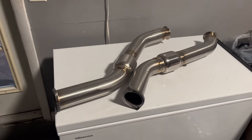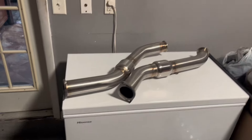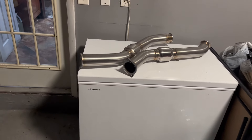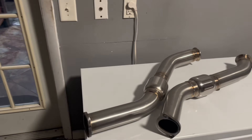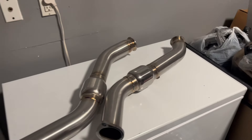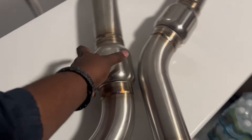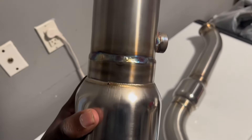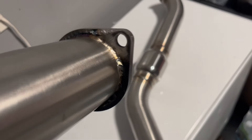This setup sounds crazy — resonated, just to get rid of all that rasp and stuff. I might take the resonators off the y-pipe though, just so it can be a little bit louder. We'll see how it sounds once everything is on. The down pipes are looking really nice — really nice. I'm not a huge expert on welding and stuff but you can definitely see these do look nice.